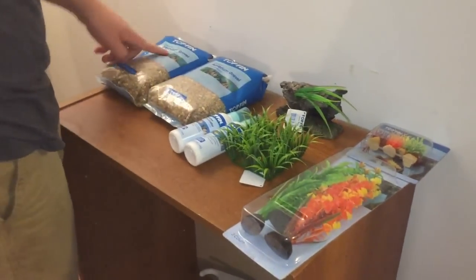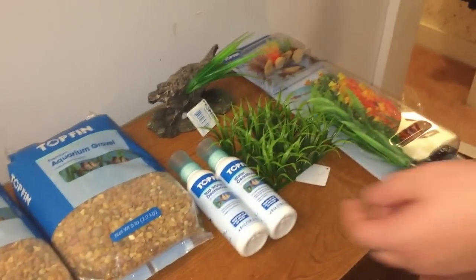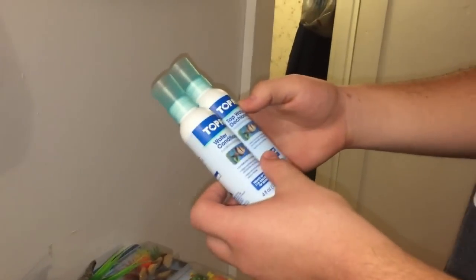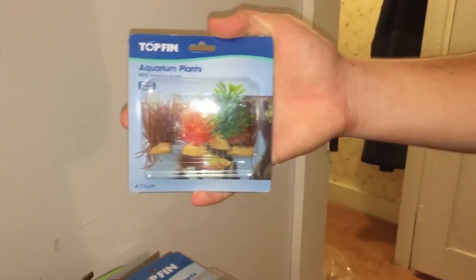We also picked up two bags of premium aquarium gravel — nice little bags of gravel for the tank. Two bags is recommended for a 10-gallon tank. We also picked up some water conditioner and tap water dechlorinator. Then we got some little fake plants for in the tank — a nice little thing for the fish to hide in — and some little plant grass for the bottom of the tank.